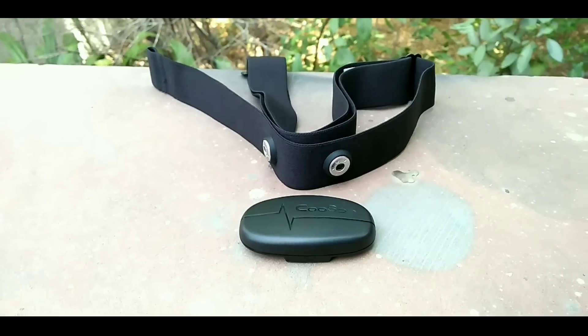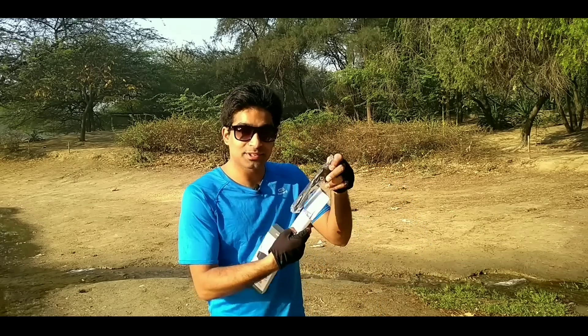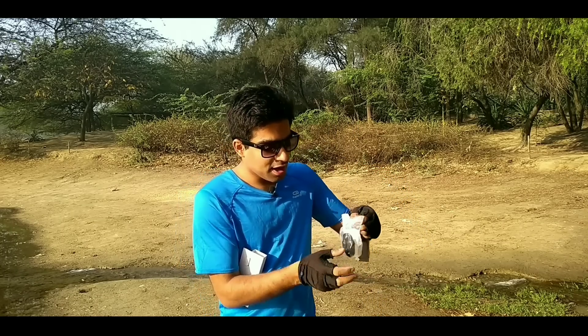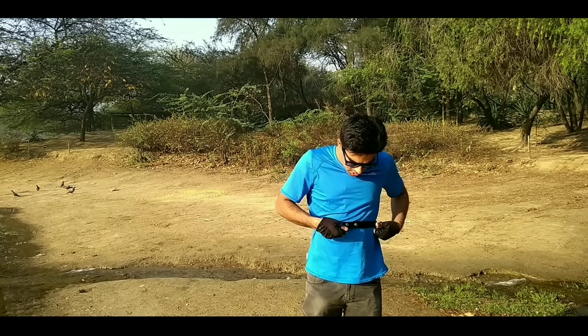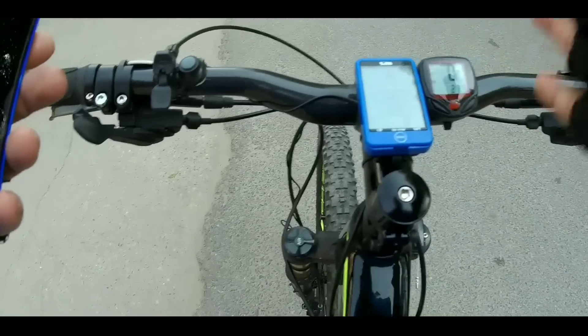We also have this exciting H6 heart rate monitor. Let's unbox it. You have the straps, then the manual, and lastly the sensor. You open this strap and put it on your body. One important thing is that when you put it on, it needs to be against your naked skin — any band in direct contact with your body will measure your heart rate. The price of this heart rate monitor is very cheap.